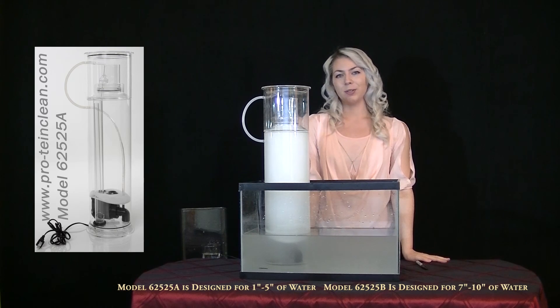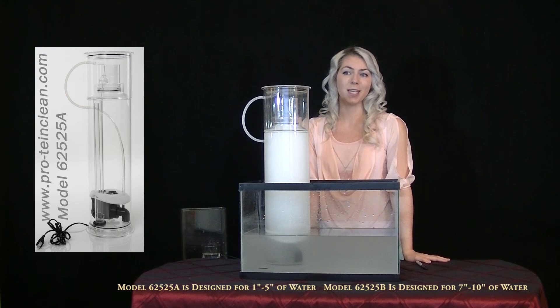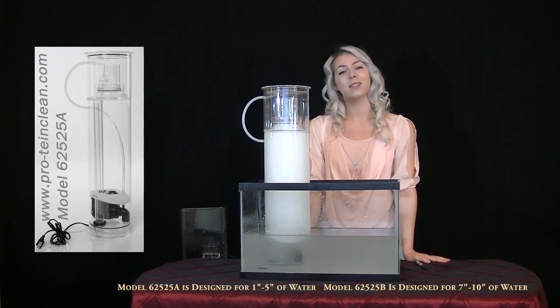You will learn to trust your new skimmer and be free of daily maintenance, allowing you to be away from home on vacation for weeks at a time without worry. My name is Alex and thank you for watching this video. Follow us on my channel.